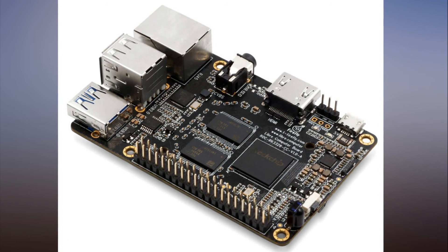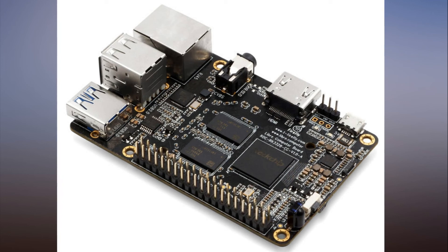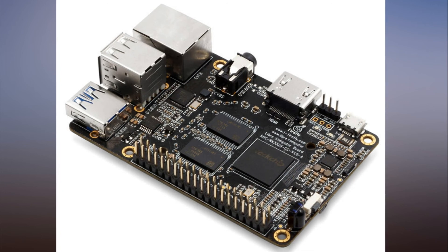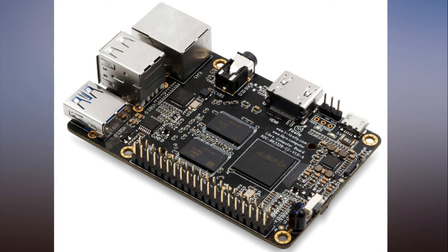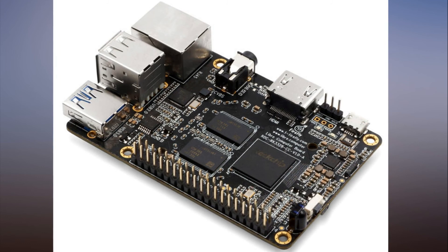Google offers Raspberry Pi owners a new AIY Vision Kit to spot cats, people and emotions. Google's Vision Kit lets you build your own computer vision system for $45, but you'll need your own Raspberry Pi.